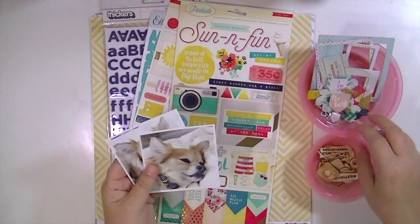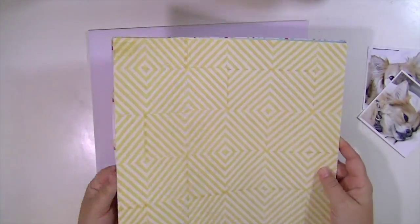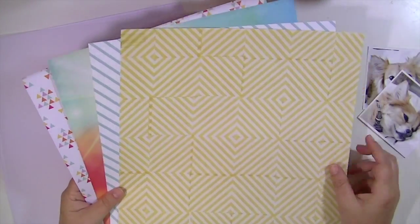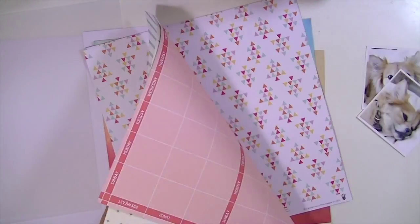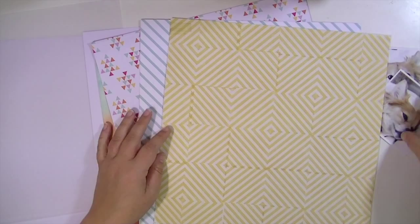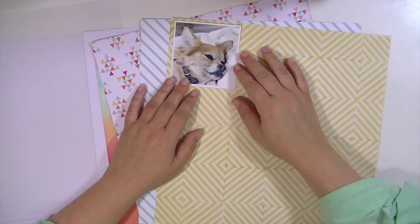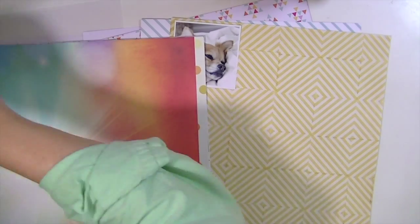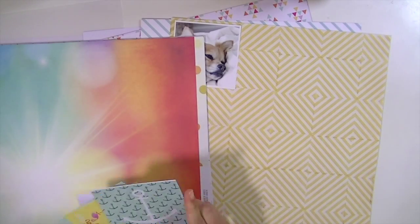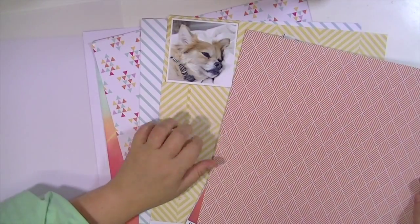Hey guys, Kate Kennedy here and I'm excited to be sharing my first process video using the June kit. I've pulled out mostly things from the main kit but one or two are from the embellishment add-on. I've selected some pattern papers — two are from Fancy Pants, one is from the Poolside collection from Crit Paper, and the bottom one is from Simple Stories. I'm thinking I'll use a piece of white cardstock, but I'll change that to craft cardstock in just a bit.